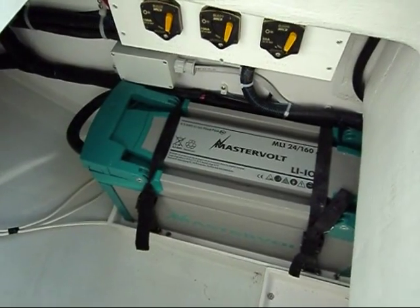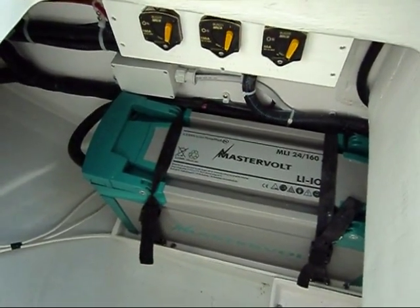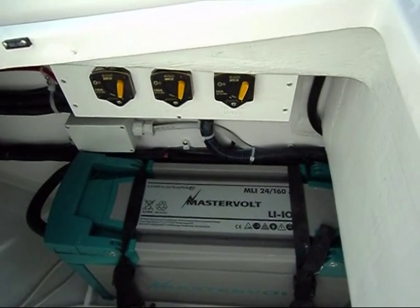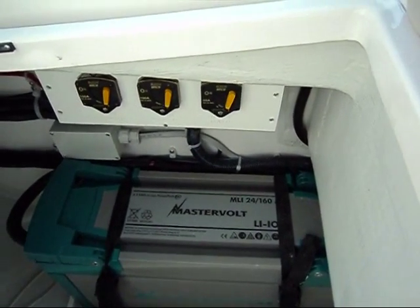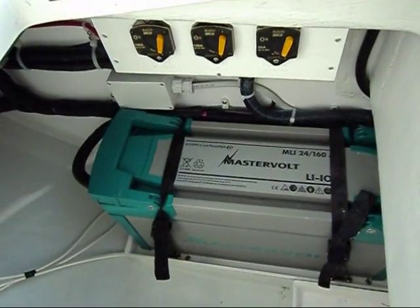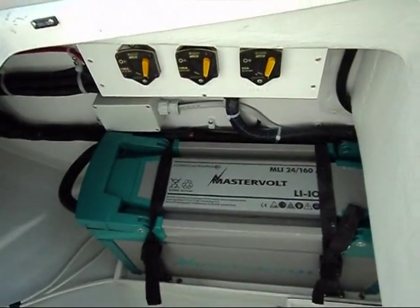This is one of two lithium-ion batteries that are used to power the system on this boat. This is the MLI 24160 — it's a 24-volt battery. It's lighter than a 4D equivalent, has better charging capabilities and obviously has a lot more life. This is the latest and greatest from MasterVolt. I believe it's an award-winning system that they have put out.